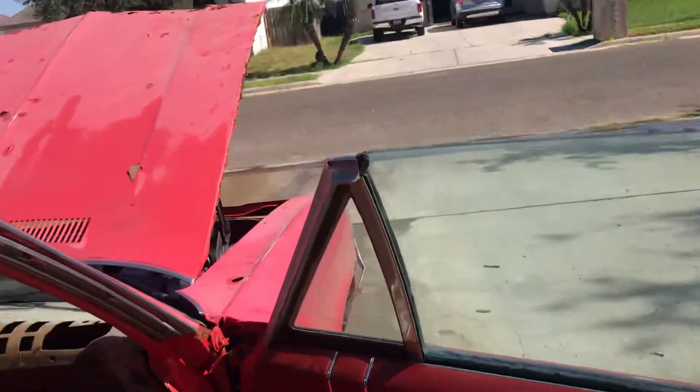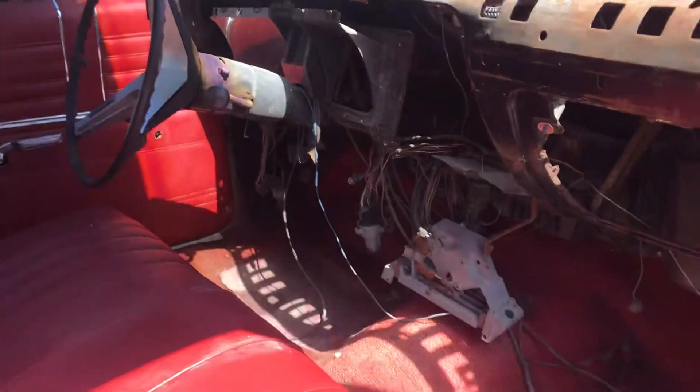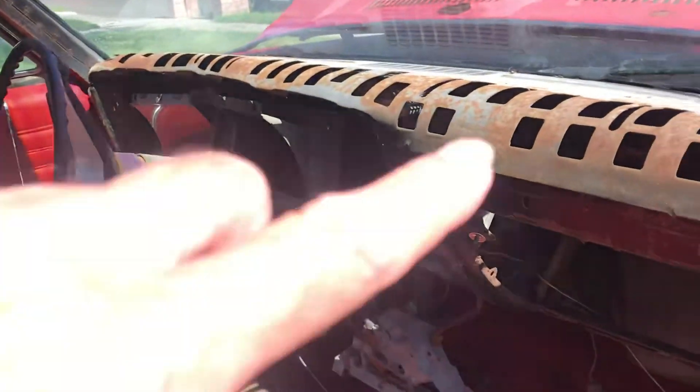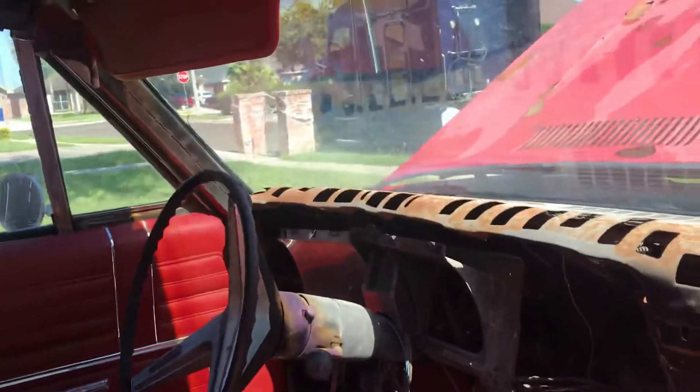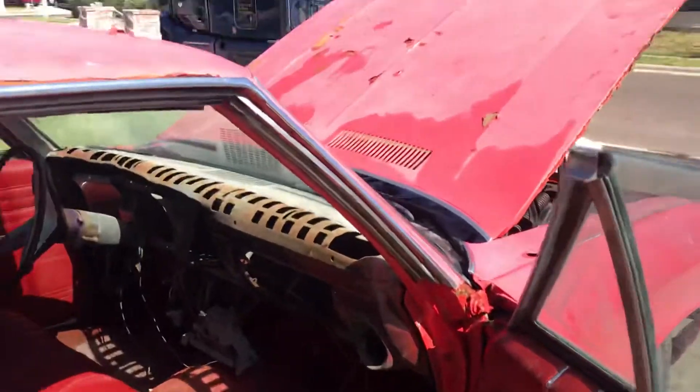Door panel looks nice. There's a bit of rust there. No dash pad. I took the headliner out a little while ago because it was just hanging. We've got two sets of the dash — the other one's still there. Of course it'll look better with a dash pad. We got new vents, some other stuff, and we got the door for the glove box.